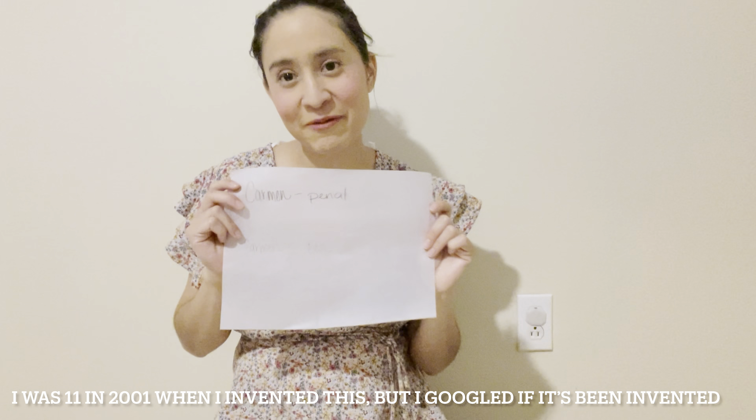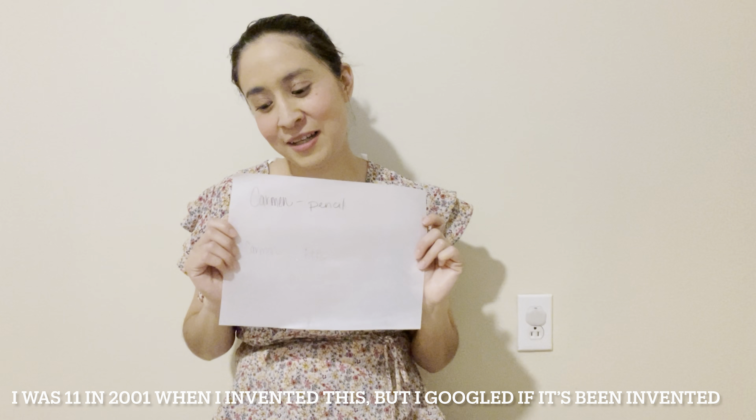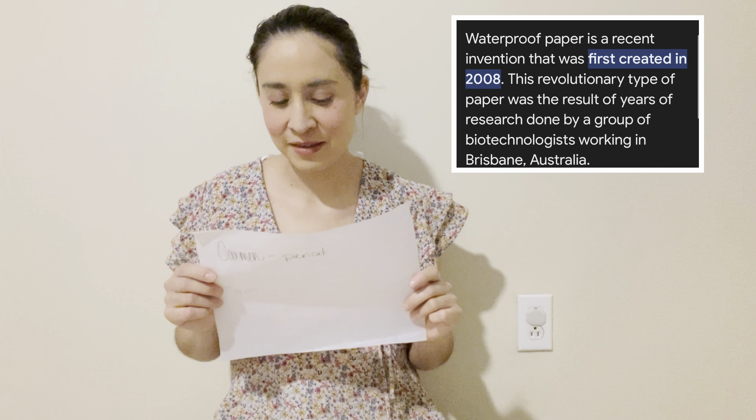That's how I invented waterproof paper. I was around 11 years old and it was just something I came up with when I wanted to write down ideas and I was in the shower — I never could — and I thought it'd be cool if waterproof paper existed. That's how I got the idea. I hope it helps and I hope it's something creative you want to try at home.